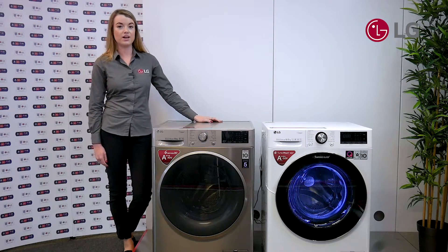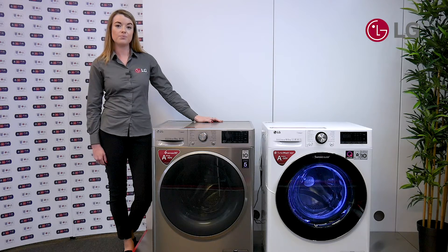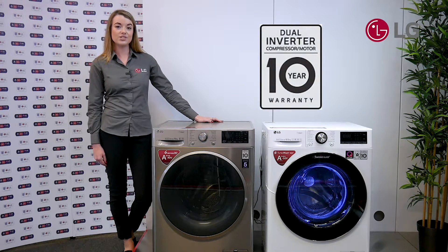Conventional tumble dryers require a lot of energy to run them because they use one large cylinder to create the hot air inside. The LG Dual Inverter heat pump uses two smaller cylinders to control the compressed air inside the tumble dryer, meaning that you save on time, energy and it's also quieter. We believe the LG Dual Inverter heat pump is so durable that we've given it a 10 year warranty.